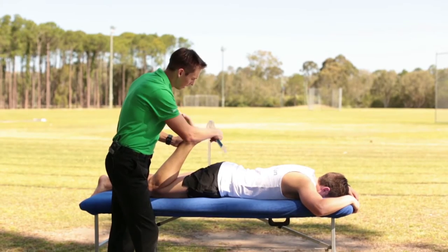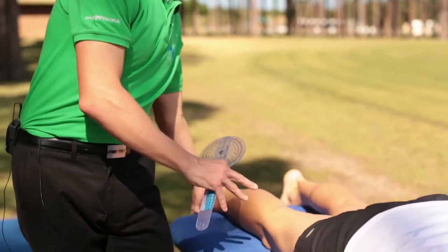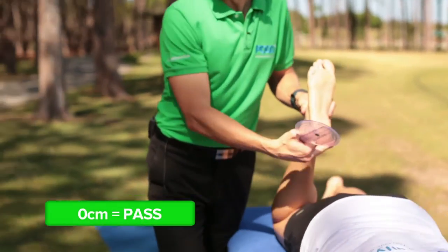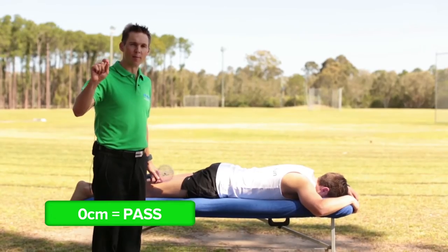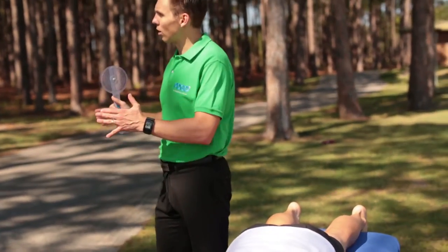Here we can see that Peter's heel is 18 centimeters from his bottom. Ideally the heel would touch the bottom — zero centimeters — that's where you get a pass mark. Have your physiotherapist record your score in the running screening table in the appendix at the back of the book.